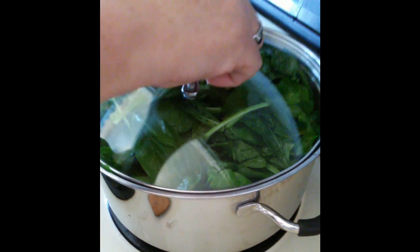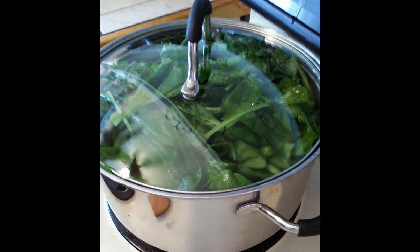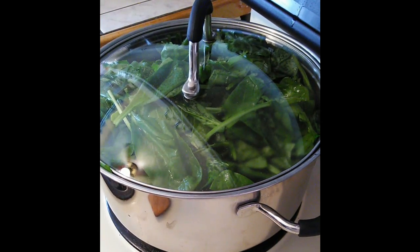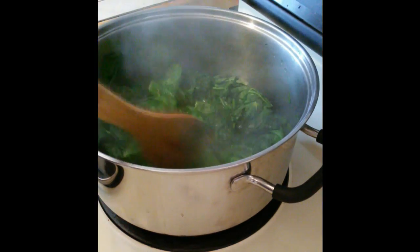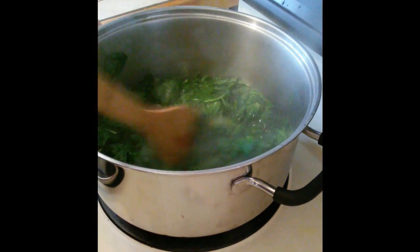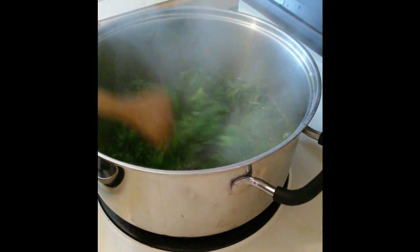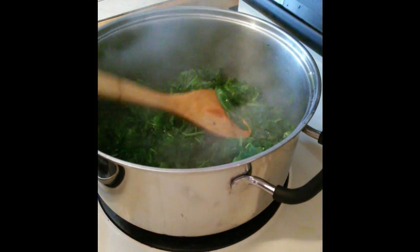Just put a lid on it to get it steaming in there and start reducing the size of the spinach. As you can see, that's reducing down very nicely and we're almost done. You add a little salt and pepper to taste, and that's how you cook fresh spinach.